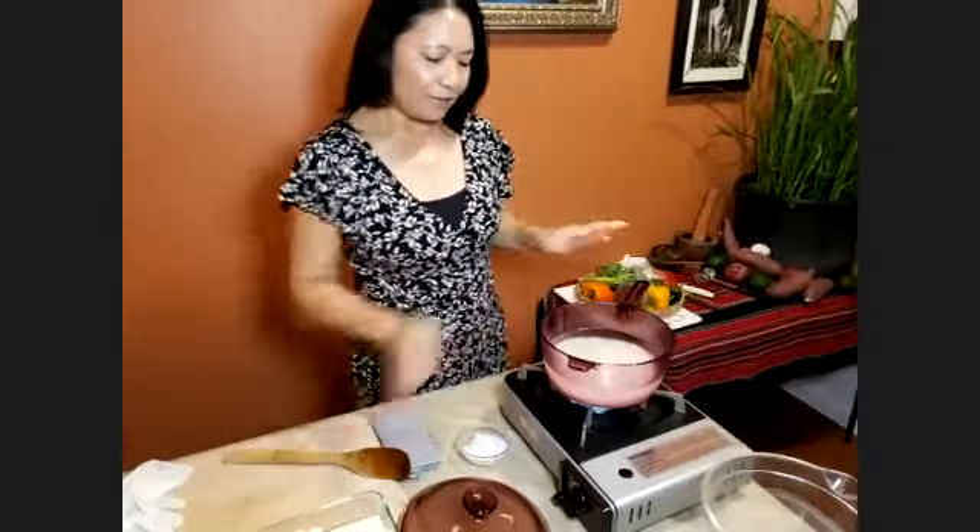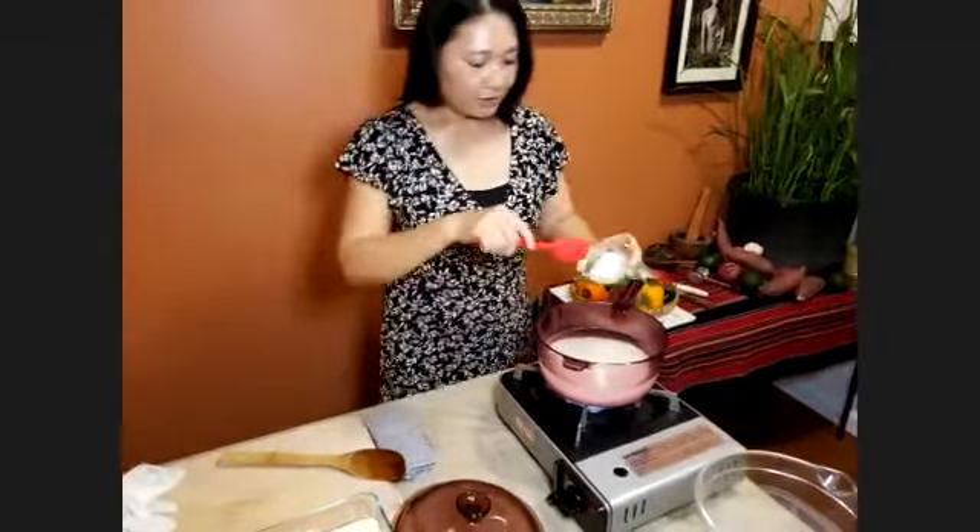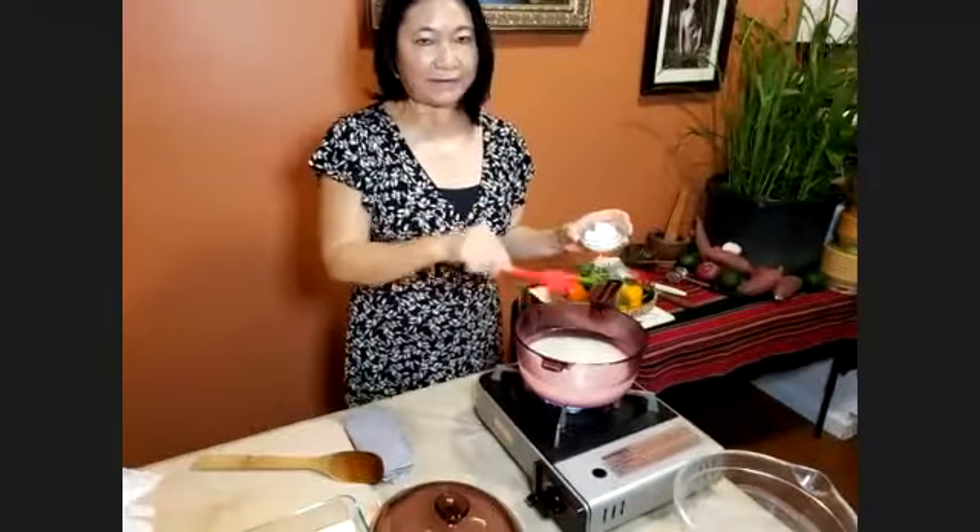Then turn it off and let it sit for 10 minutes — very simple. If you're just gonna make plain rice, any kind of rice, that's all you do. But if you want to make coconut rice, you want to add coconut oil or coconut milk, half and half with water.